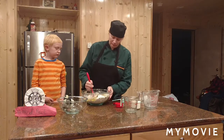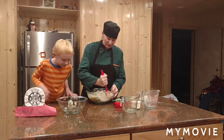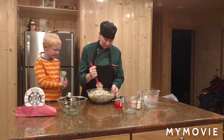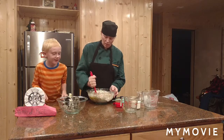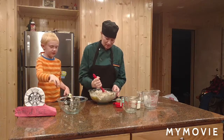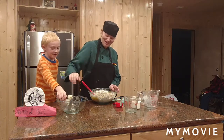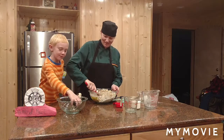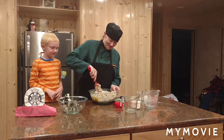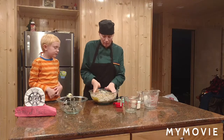So we mix it all into a dough. Here we have cookie dough — chicken dough! Because we added two cups of peas and two cups of chicken.